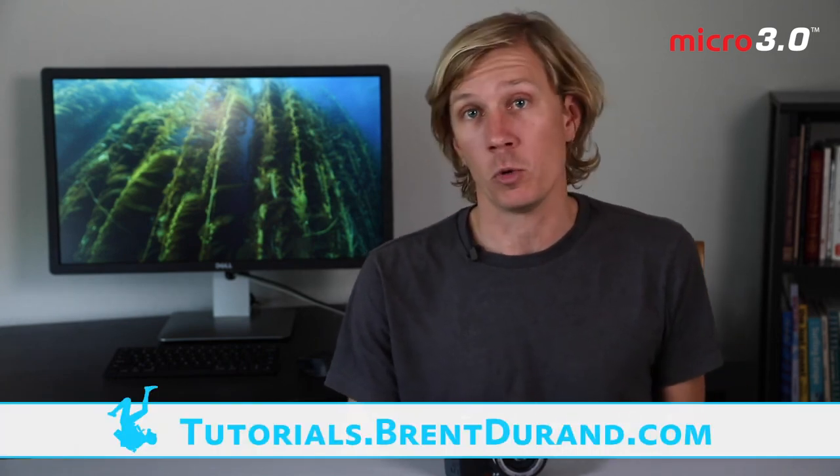And that's it everyone — those are the features and the simple menu settings of the Micro 3.0. I'm excited to take this in the water to test some of these settings out and share some photo tips in the next video, so be sure to check that out. Once again I'm Brent Durand from the Brent Durand Underwater YouTube channel for learning underwater photography. Be sure to check out the SeaLife website for more tutorials, tips and tricks, or check out my website or YouTube channel for more tutorials. Thanks a lot — we'll see you soon.